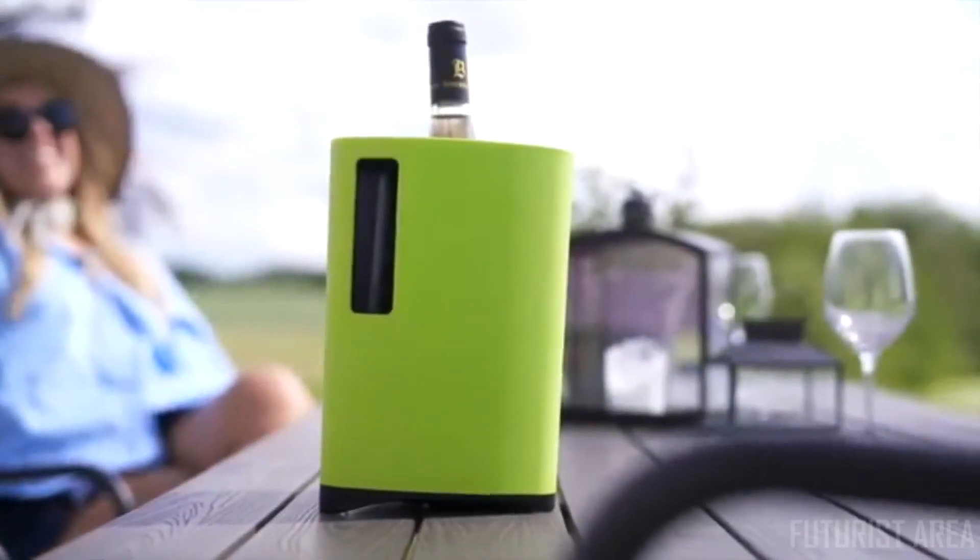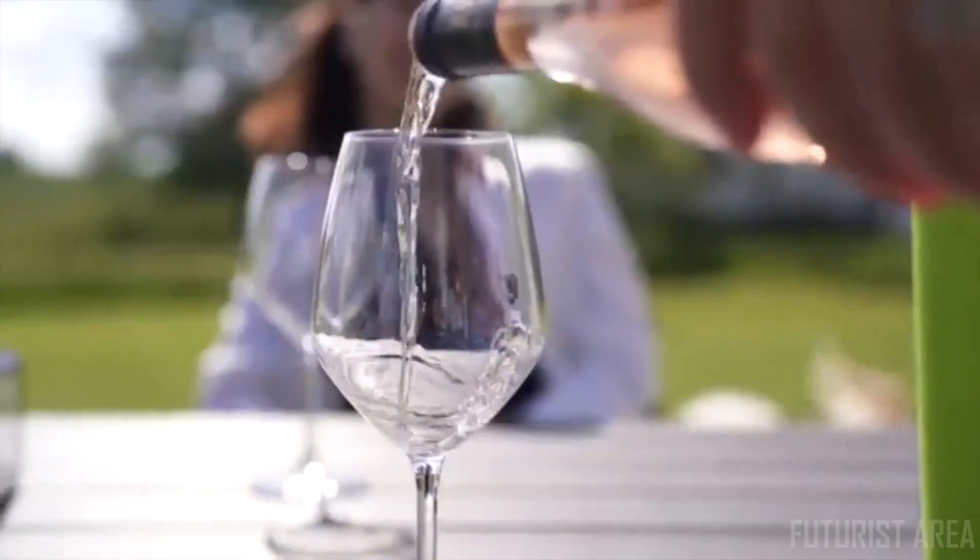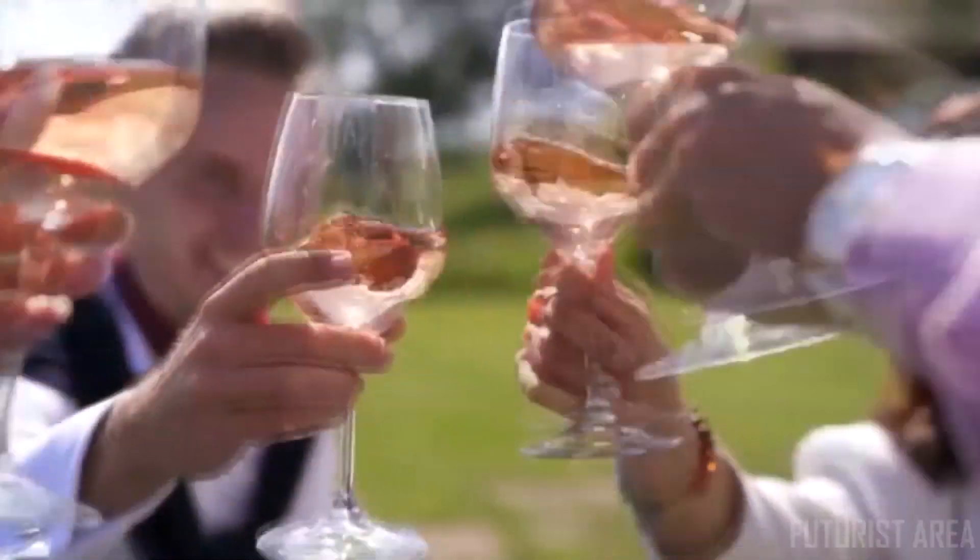Bring the InnoChiller to the table with its marvelous Scandinavian design while you enjoy your chilled drink with your friends.